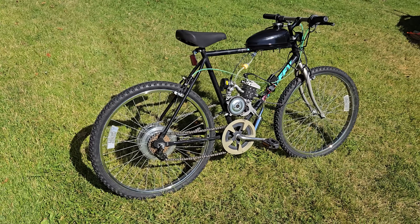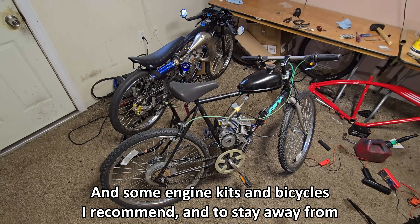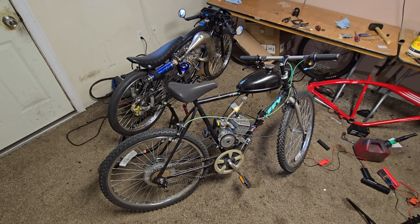Hey, what is up guys? In this video, I'm going to show you how to build a motorized bicycle. Nice and simple, no BS, some tips and advice along the way. So let's get started.